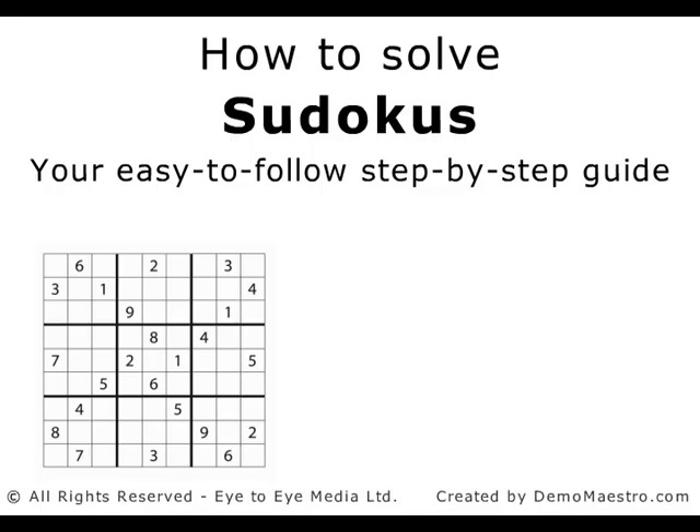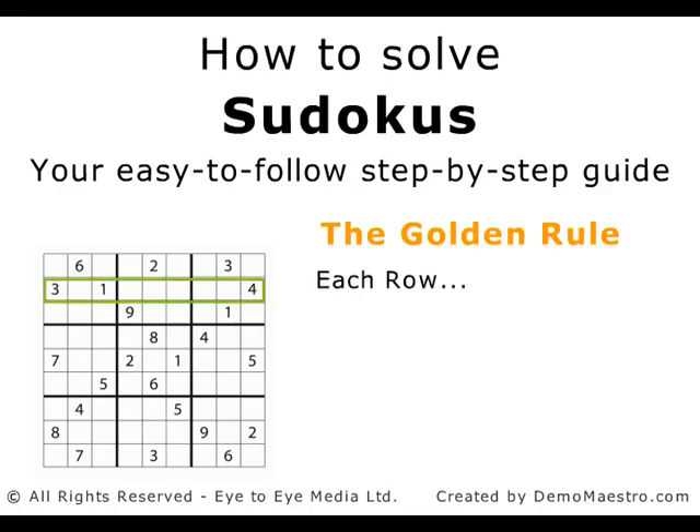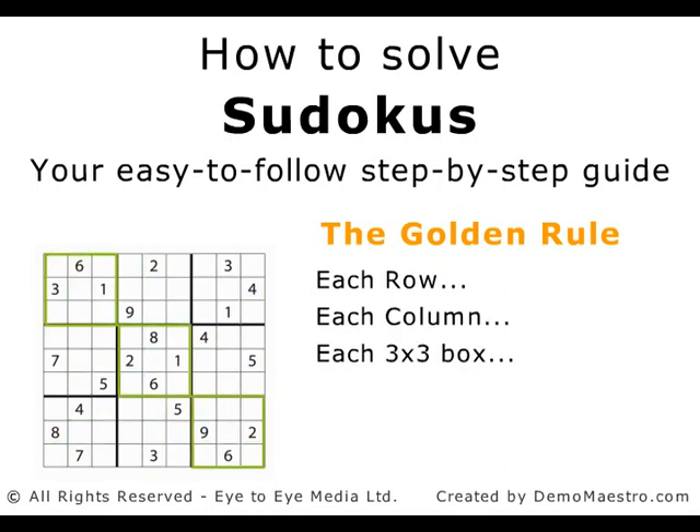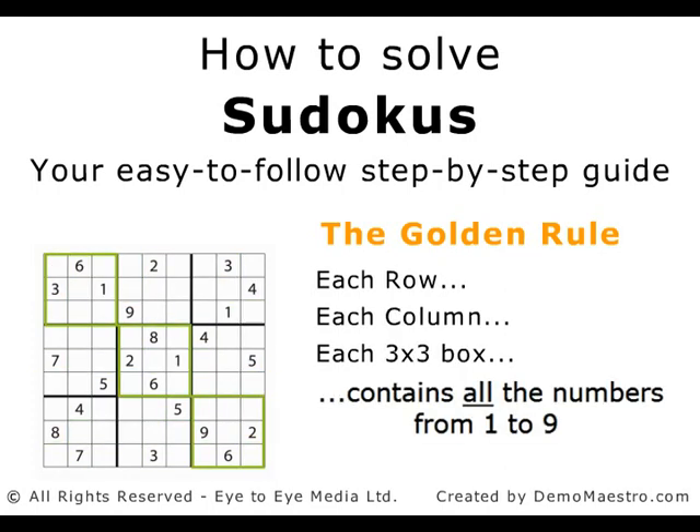There is no specific place to start a Sudoku — it's really up to you. The most crucial thing to remember is the Golden Rule: each row, column and smaller 3x3 box contains all the numbers from 1 to 9, and only once. This means that no number appears twice in any row, column or 3x3 box. All of our problem solving springs from this simple rule.